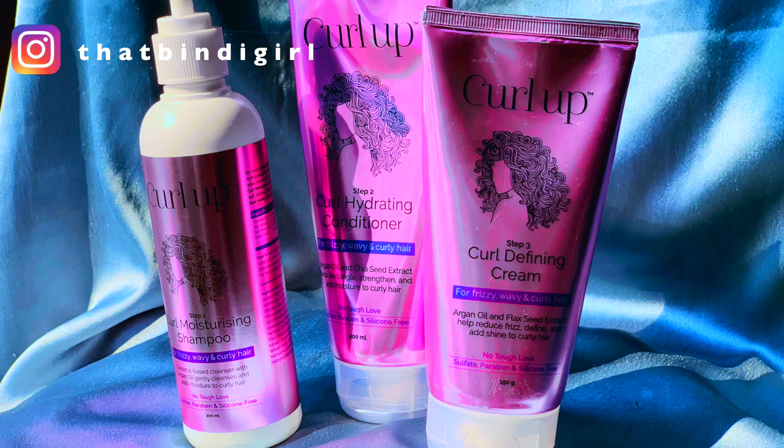Hi guys, welcome back to my channel. My name is Vithali and thanks for joining in. If you are new here, do subscribe and do follow me for more curly hair updates. So today I am going to review an Indian curly hair brand named Curl Up.